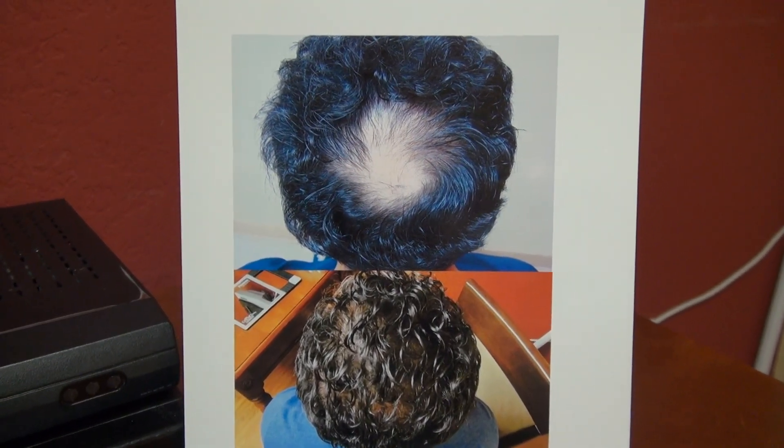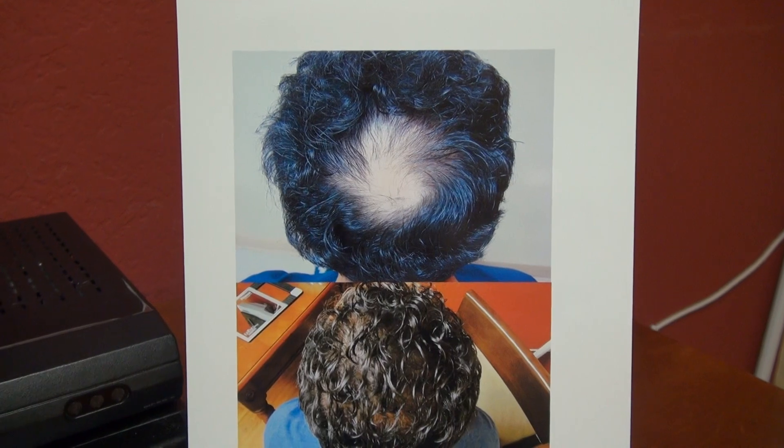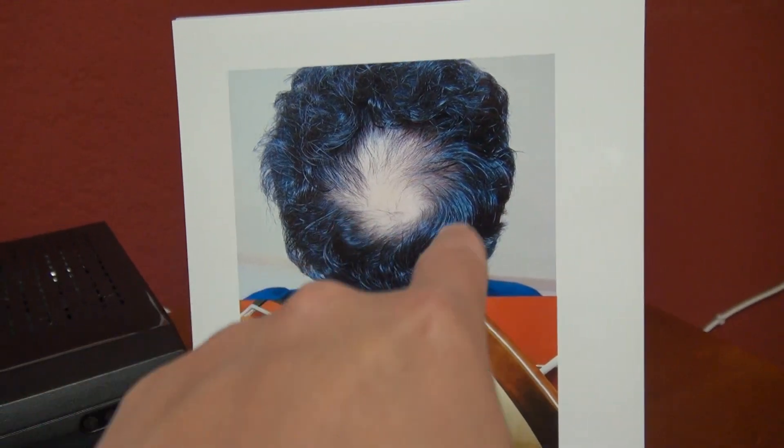The goal in the back is volume and density, so we use larger grafts. The angle of the hair is also different — starting at the front hairline it's around 35 to 45 degrees, which increases as we go backward and changes depending on direction. The hair will flare down and point downward backward.